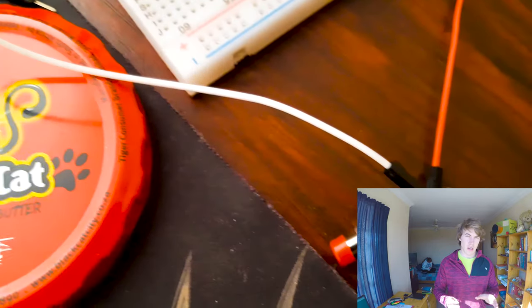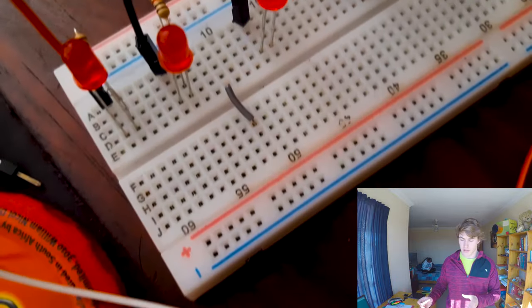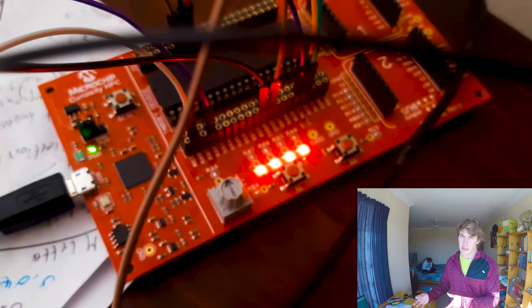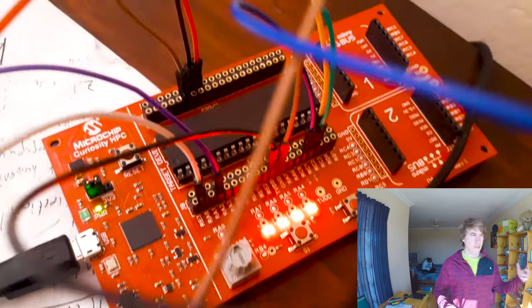It sounds pretty easy but it's a lot more complicated than it sounds, because you're coding in assembly — just one level up from binary. It's machine level instructions, working directly with registers and with the parts of the processor that take in inputs, like the analog-to-digital converter, the CTMU for capacitive touch start, then processing it and outputting it.